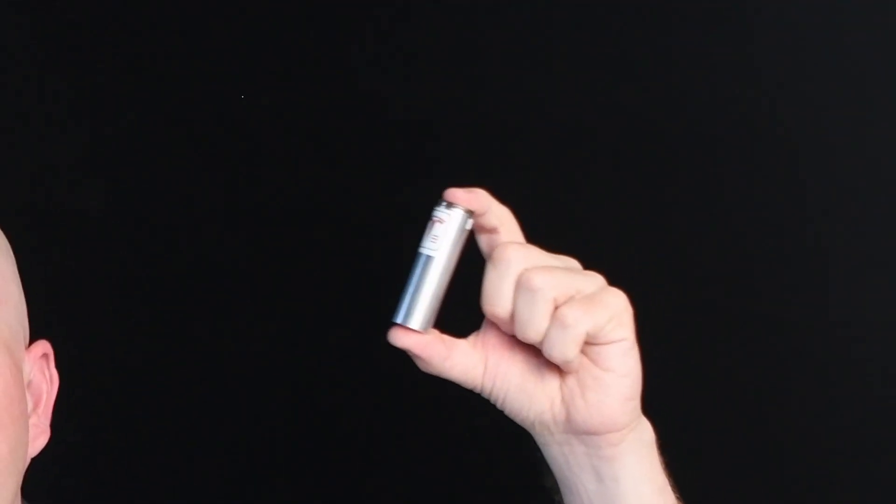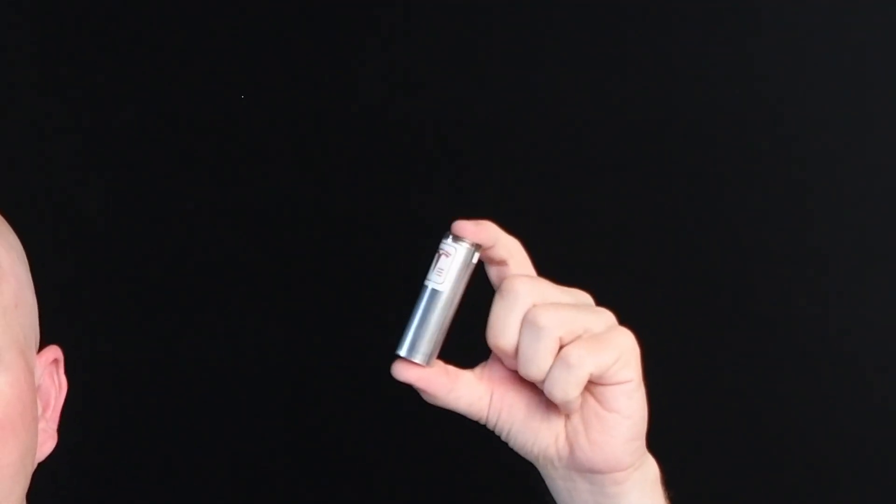It all starts with a cell. I've got another video that does a deep dive into these lithium-ion battery cells. There are three different styles: prismatic, pouch style, and cylindrical like I have in my hand here. If you'd like to learn more about the cell construction themselves, you can see my other video — click this link right here.